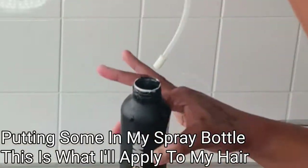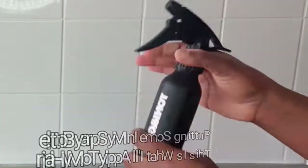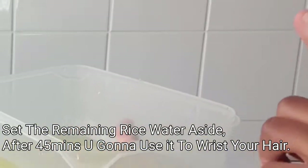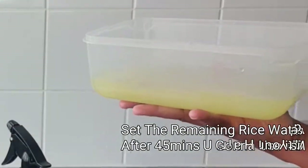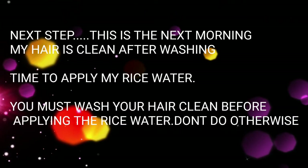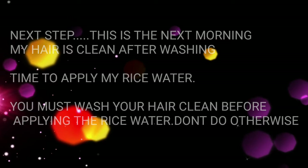I'll be putting some of my rice water substance into a bottle. You don't have to throw away the rest after applying this to your hair — you leave this on your hair for a couple of hours. Then use the remaining substance to rinse your whole hair. Right now I'm applying this to my hair, down to the scalp, and using my hand to massage it in. My hair is still in small sections — this is clean hair after washing and conditioning.